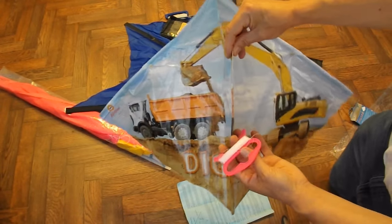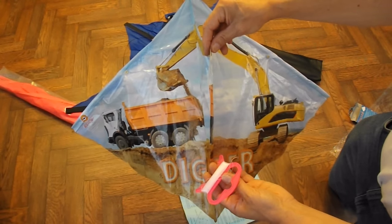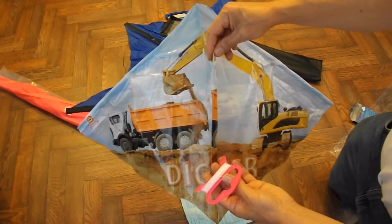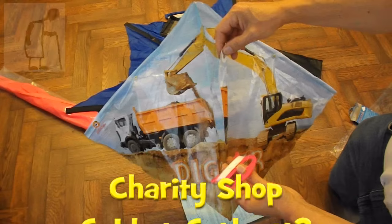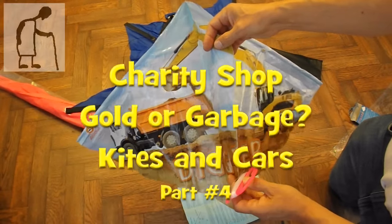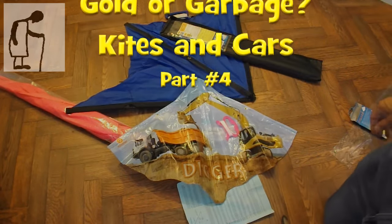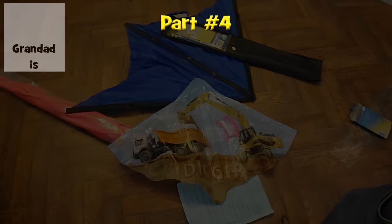Attach that on there and we can fly it. That'll have to do. I'll tidy up, put things away, and then we'll take these out and fly them sometime when it's a suitable windy day. I'll wrap it up.